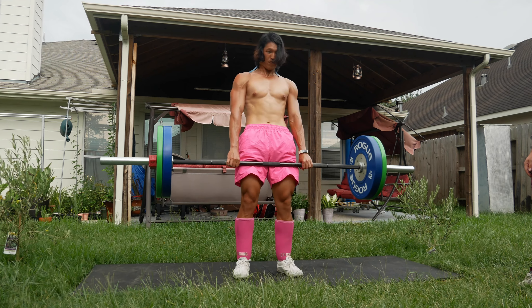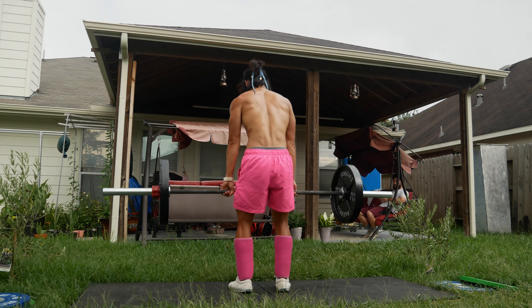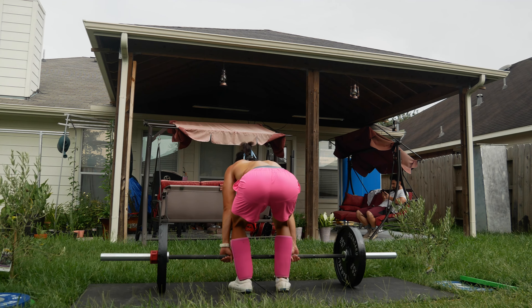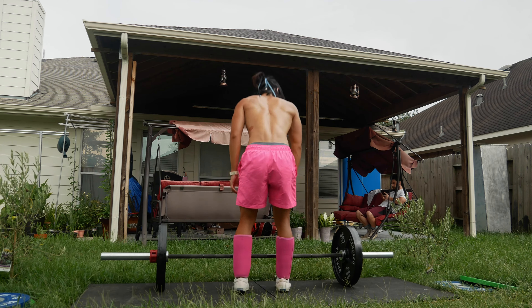This humidity just plasters my hair. I got my shin guards on and everything so I'm super ready. Pray to the sun gods! Glute activation — let's get into it.